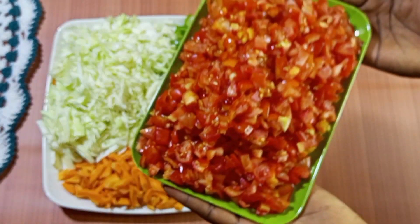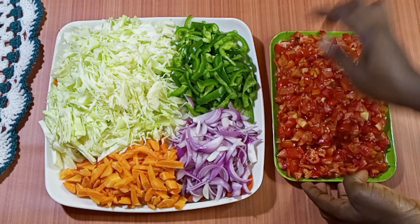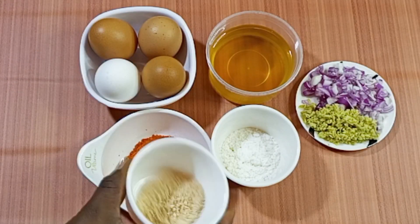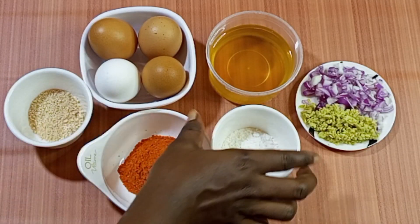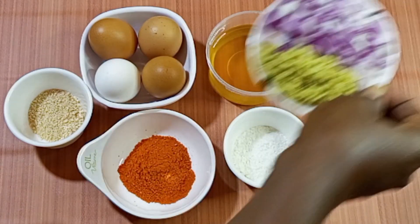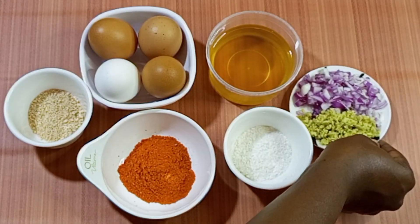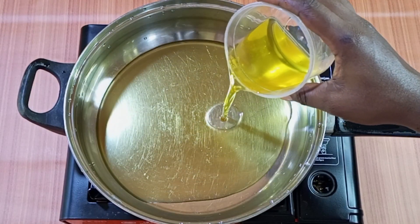These are the five vegetables we are going to use to make our vegetable egg sauce: fresh tomatoes nicely chopped, shredded onions, green pepper, cabbage, and carrots. In this bowl is seasoning powder — you can use any seasoning powder of your choice. I have paprika, our eggs, salt to your taste, vegetable oil, and on this mini plate is chopped ginger and onions on the other side.